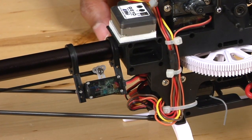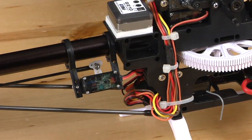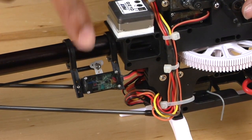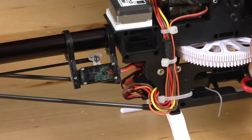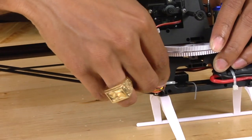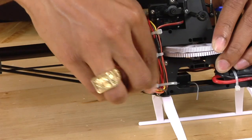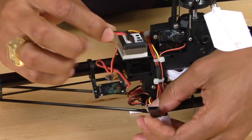The next thing we're going to do to remove the tail boom, after we have removed the tail case, is disconnect the rudder servo from the gyro. To do this, pull the wire out from inside the helicopter and simply pull apart the connector.